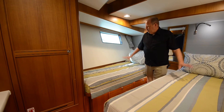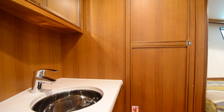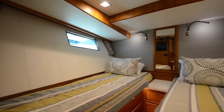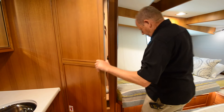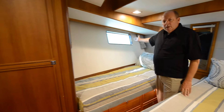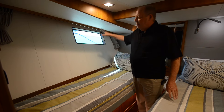Now we're in the starboard guest stateroom and it's great — it's not just for little kids. I've got two separate beds here and a little sink so I can brush my teeth. I can share the shower that's across the hall. Lots of storage and a nice big hanging locker. All the hanging lockers on the boat are cedar lined and they all have a light that comes on when you open the door. Notice the large oversized port lights — this owner chose to make them non-opening since they're in Florida a lot, so they'll never leak.